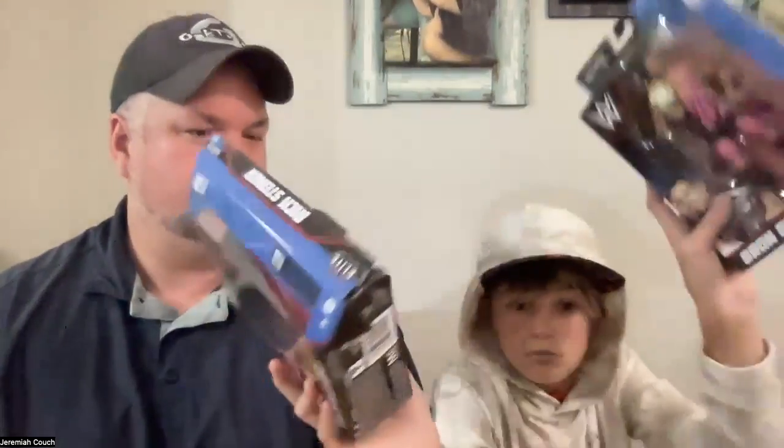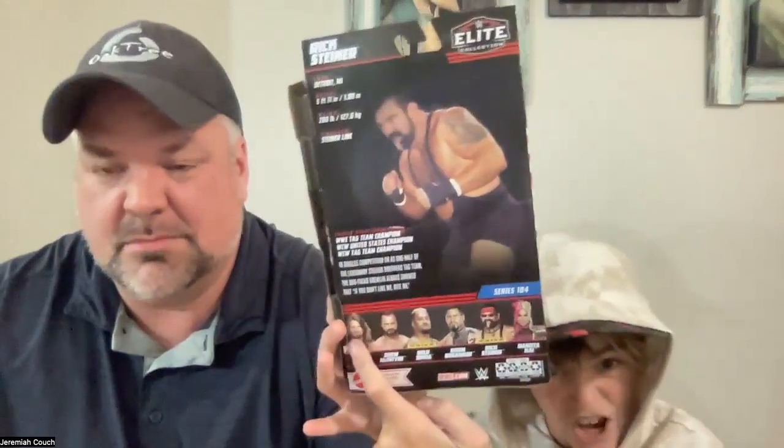As you can see, it's Braun Breaker's line. We've got Dakota Kai, Rick Steiner that we just opened, Braun, Solo, Drew, AJ — all figures we already have one of. Let's read the back of the box. Rick Steiner from Detroit, Michigan — I did not know that. Five-foot-eleven, 280 pounds. His finisher is the Steiner Line — we're gonna have to look that up.